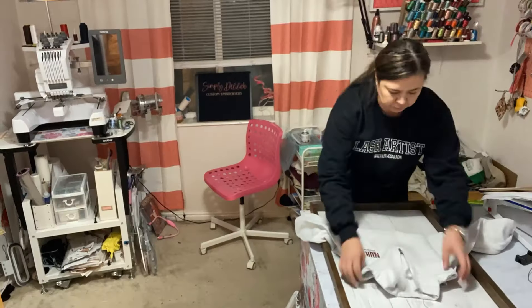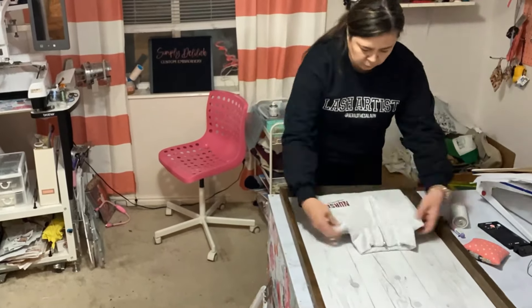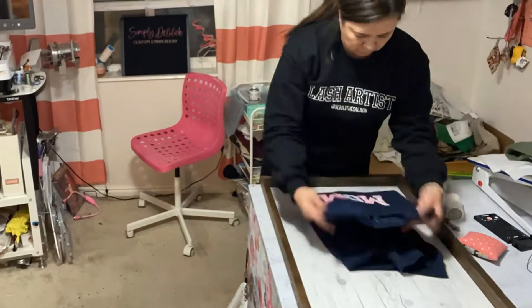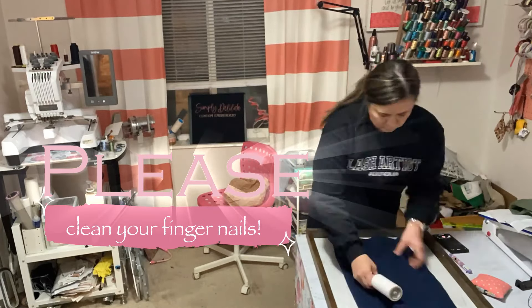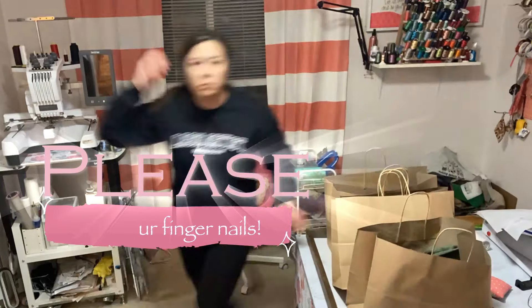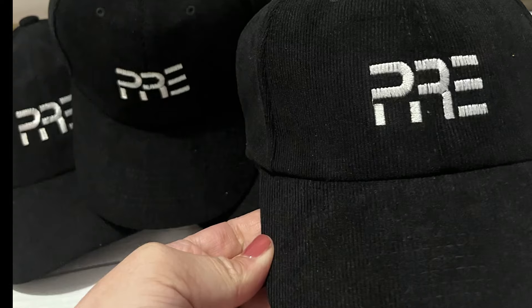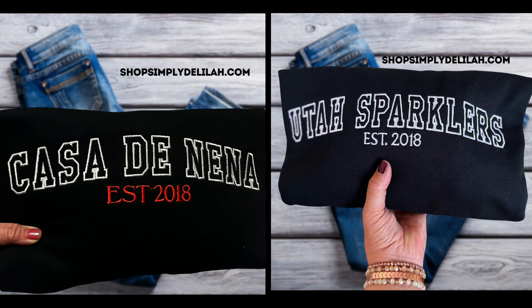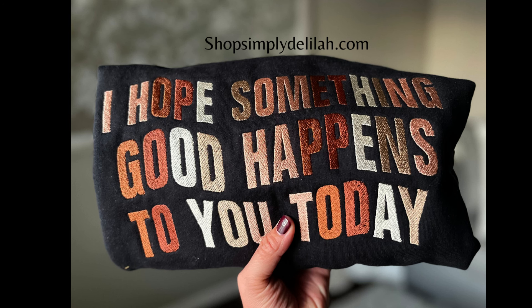Another tip — this is going to make me sound so snobby, so think of it as a bonus tip — please clean your fingernails. If you're going to have your hands in the photo, make sure that you have painted nails or even just clean them. I've seen people take pictures of their products with dirty nails and I'm sorry, but that's all I can focus on.